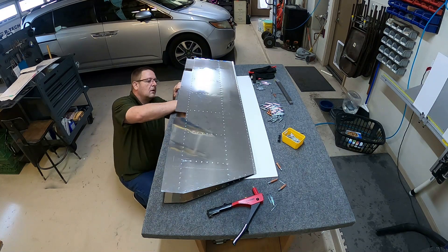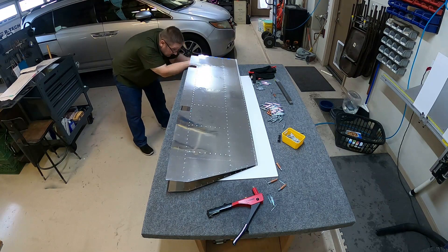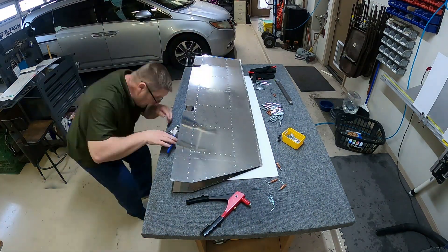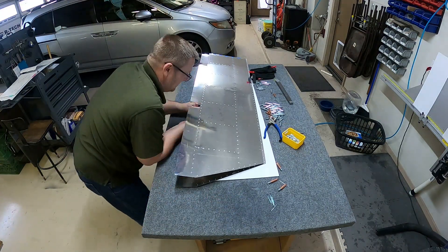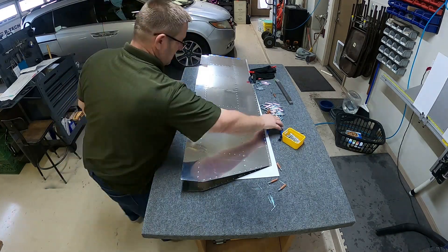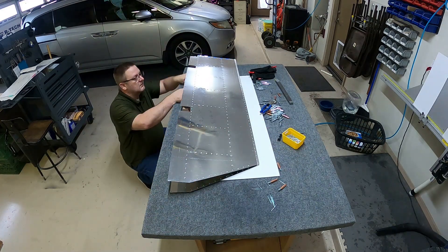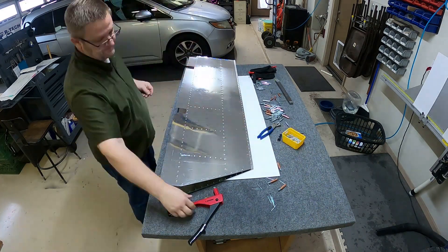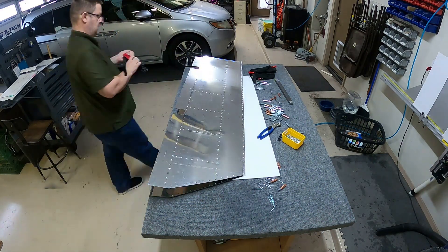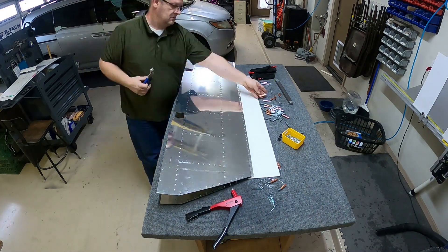Just double-checking stuff with my handy dandy flashlight. Some of those back ones are tough to get to with the pop rivet gun since they go all the way to the back spar. Makes it hard to get in there, but there's enough space between the rivets for the pop rivet tool to fit.